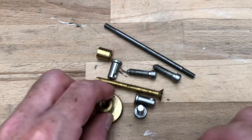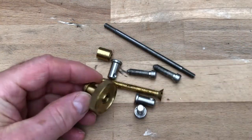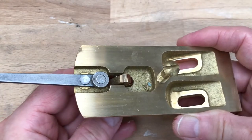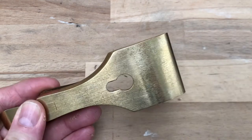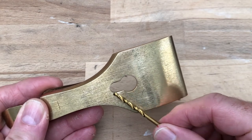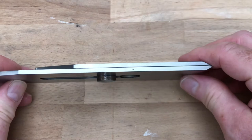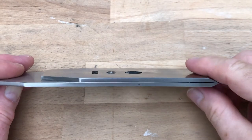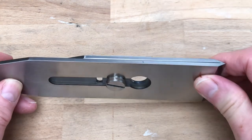Well, that's it for part one everyone — believe it or not, that was the easy stuff. Coming up in part two, we'll continue to fettle all the little bolts and screws. We'll also be resolving a problem I discovered on the depth adjuster yoke on the frog, and we'll look at another issue with the cap iron or lever cap — the terms are interchangeable. I also discovered something interesting about the way the blade sits on the frog when the chip breaker is tensioned — something I've never seen before. We'll have a look at that in part two. Thank you for watching everyone, and we'll see you next time on Mr. Lynn's Workshop.